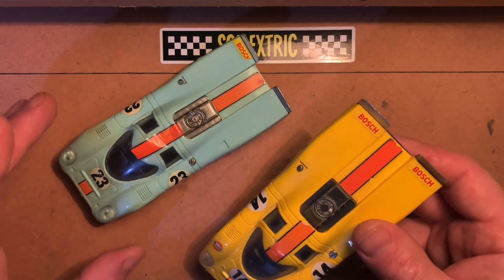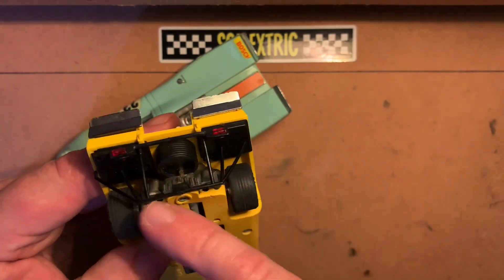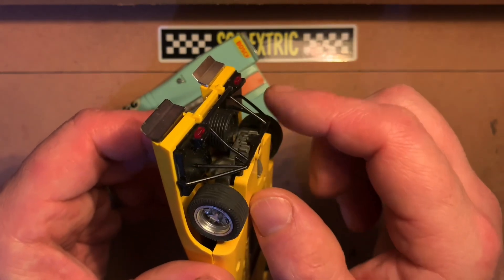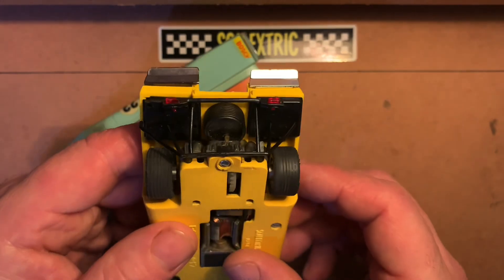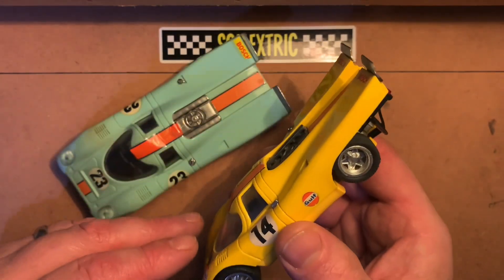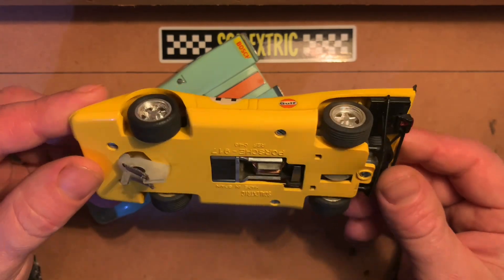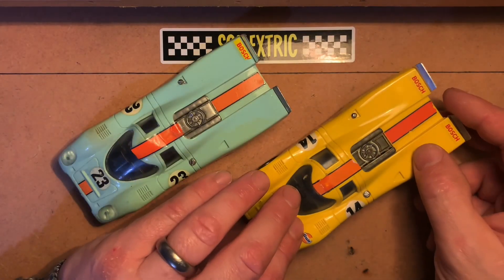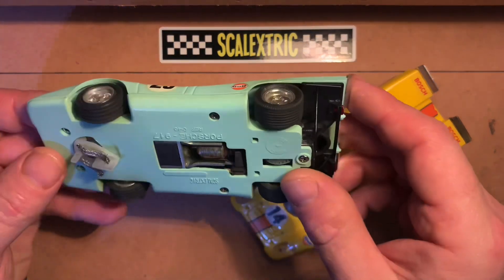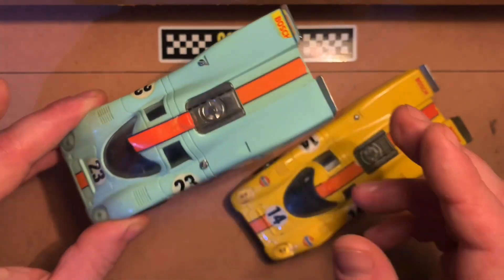Sometimes you can find that there's a fair amount of damage towards the back where you can see these pieces would get snapped off, and they're not actually easy to find replacements for. So if you can find one that's intact and purchase it that way, that's definitely sound advice, because trying to repair these afterwards can be a pain, and finding all these missing parts is difficult.